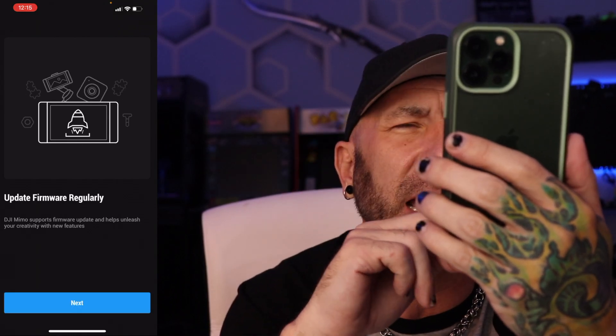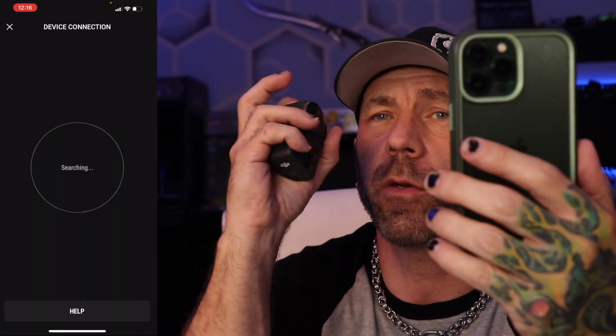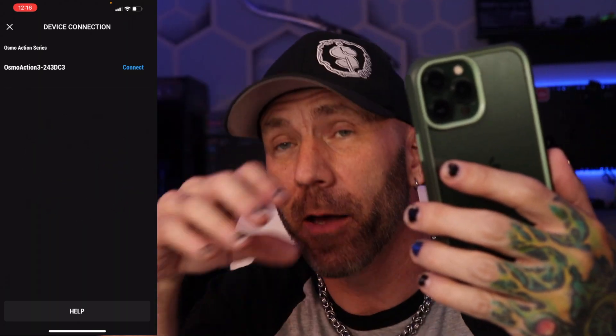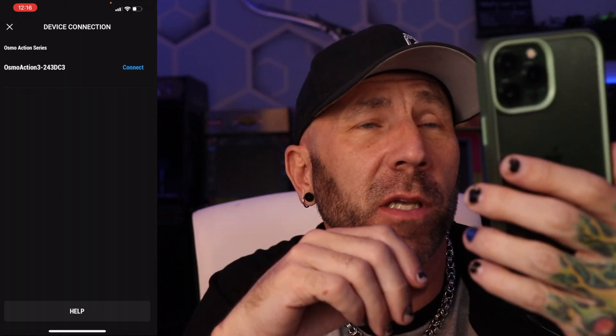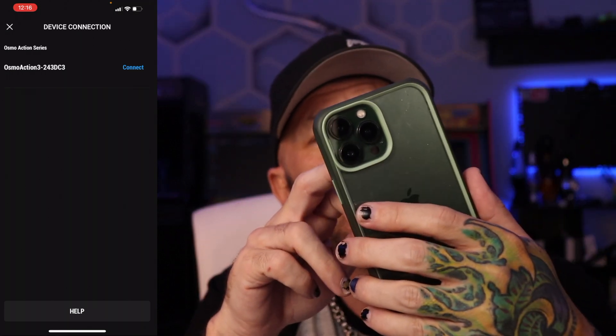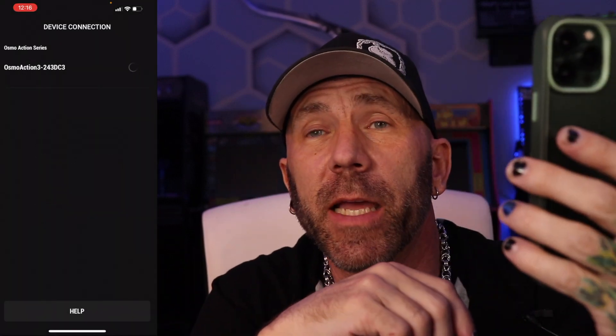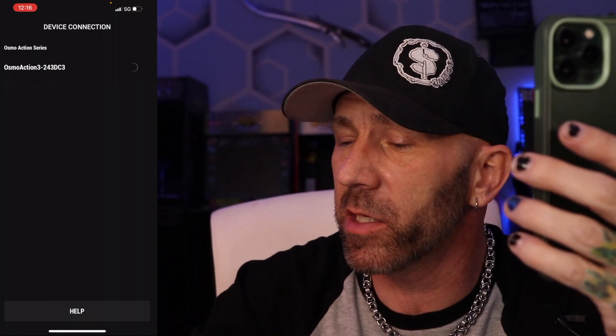Update firmware regularly. We turn it back on with the side button and now I have to update the firmware as well. So there is quite a bit more to do on this than the GoPro 11, although the GoPro 11 does make you do some updates too. I'm going to get this updated and then we're going to take it outside and compare it to the Action 2 and Action 1.